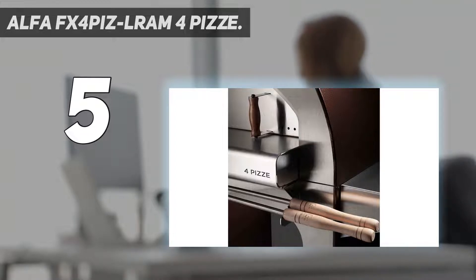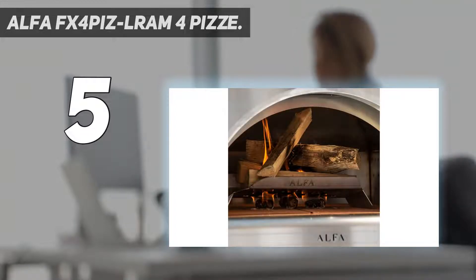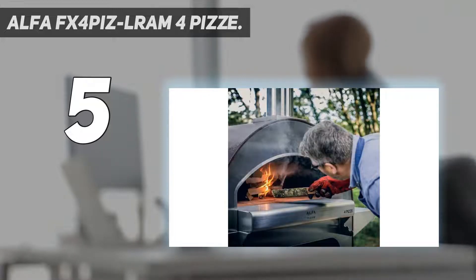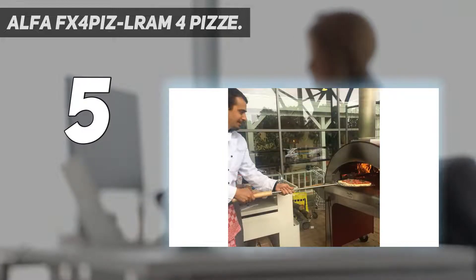It functions like an oven that you find in a restaurant, with a broad cooking temperature range of up to 950 degrees Fahrenheit. Once the oven reaches 500 degrees Celsius, the so-called pyrolysis effect can eliminate the residues and clean the chamber. For this reason, there is no need to use cleaning detergents, which are notorious for their detrimental impact on your health and the environment.